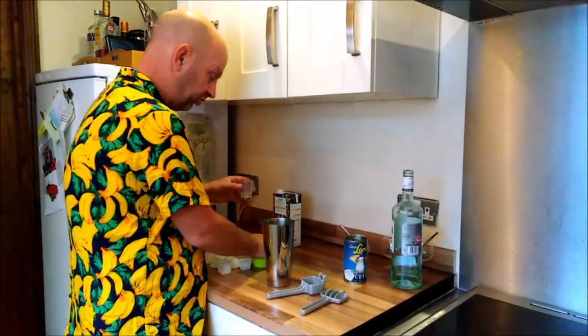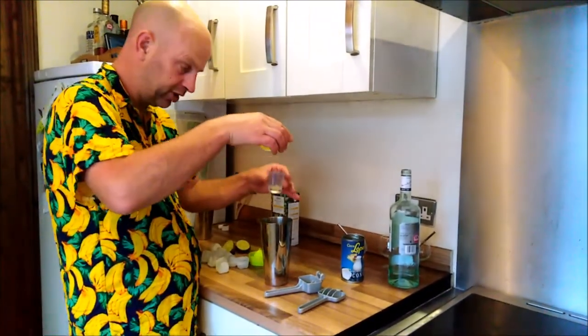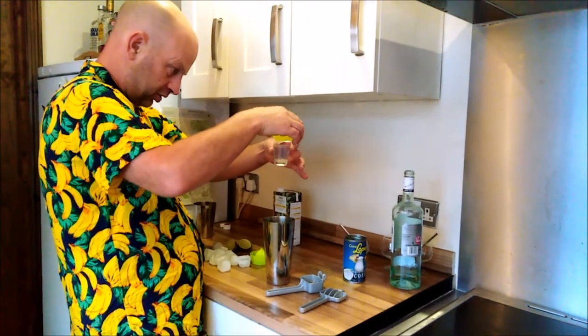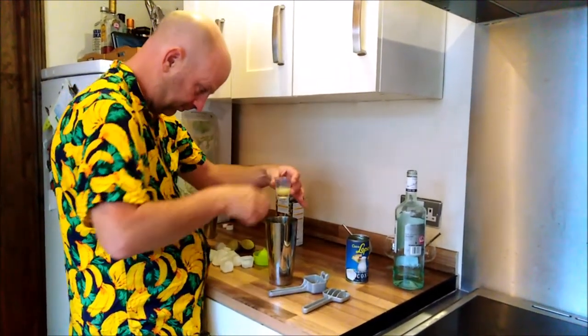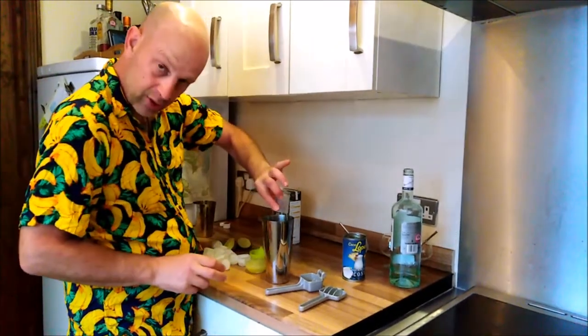Now we need two teaspoons worth of freshly squeezed lime juice, so that's in my little measure here, which is invaluable — in that goes.